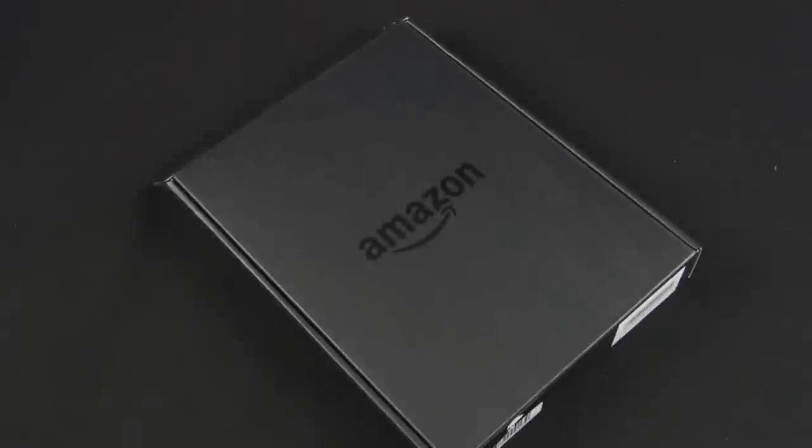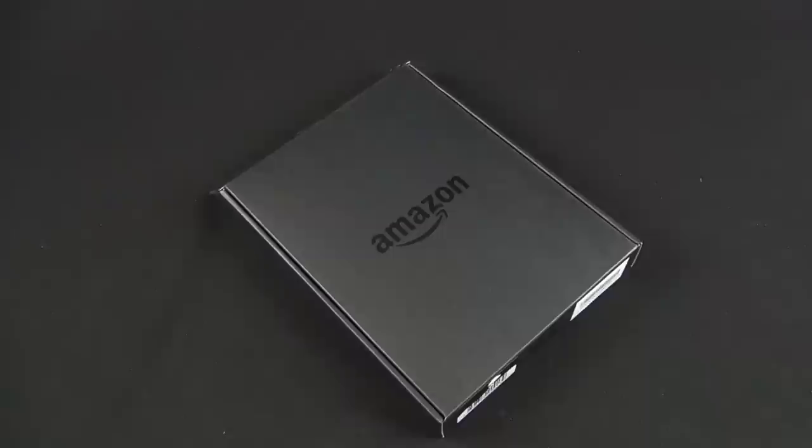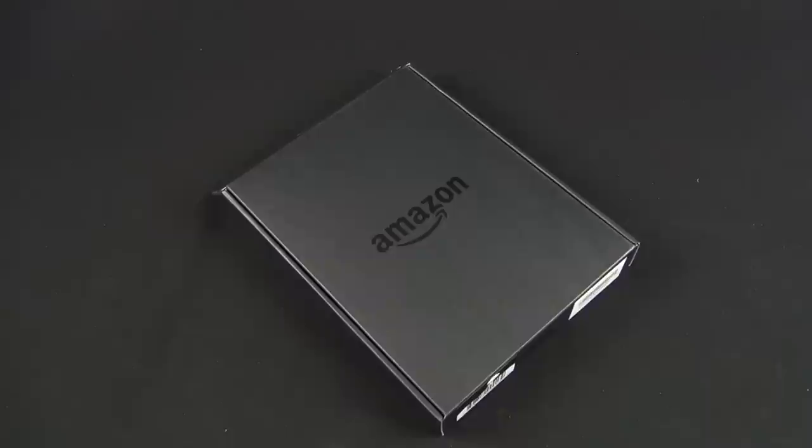Hey guys, Mike here, the Detroit Borg with an unboxing and review of the new Kindle Paperwhite, the successor to the Kindle Touch, which has a higher resolution e-ink screen, faster page turns, and built-in lighting technology to take on competitors like the Nook SimpleTouch with Glowlight.